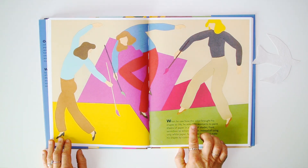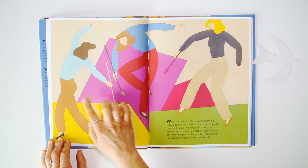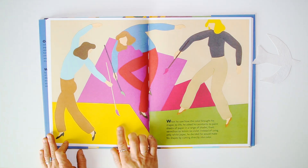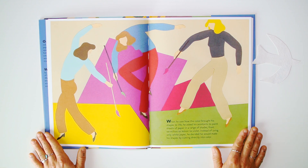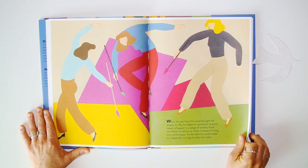When he saw how the color brought his shapes to life, he asked his assistant to paint sheets of paper in a range of shades, from vermilion to lemon to violet. Instead of using only white paper, he decided he would make his shapes by cutting directly into color.